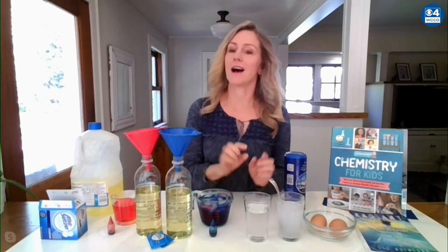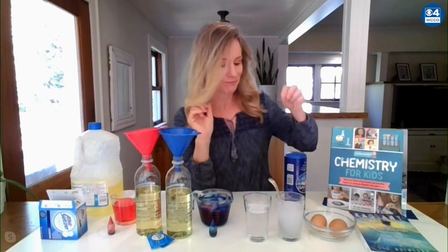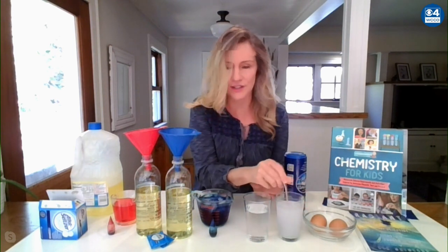All you need for this is two glasses of water, some salt, and two eggs. When you increase the density of a liquid, it increases the buoyancy. I have added a bunch of salt — like four tablespoons of salt — to this glass of water. This is just regular water. So I have raw eggs here. If I put them in the regular water, can you see how they sink?